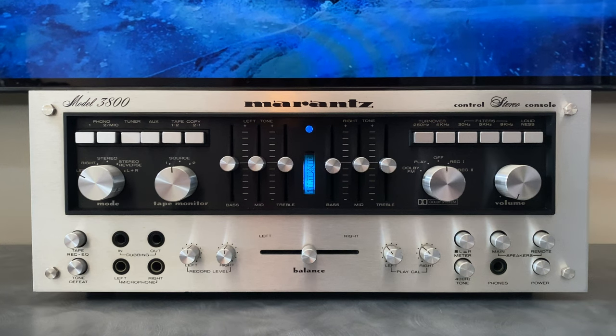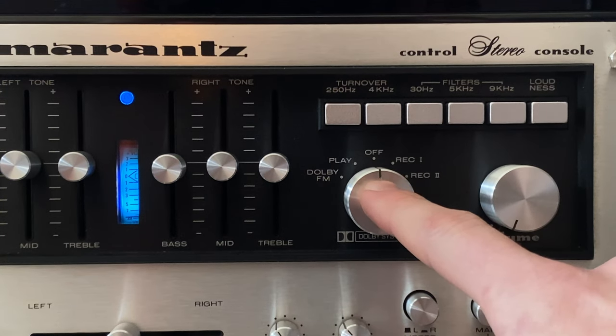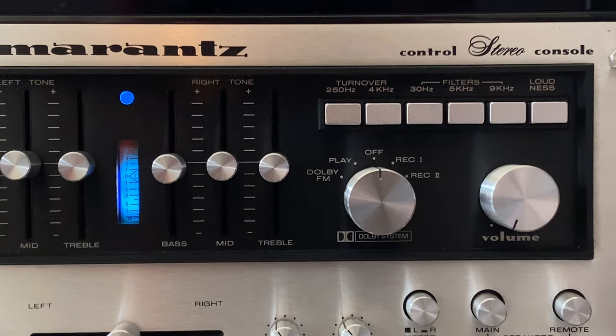The Dolby features of the Marantz 3800 are a little complicated. I've done an in-depth video on a very similar design — the Sansui 9090 DB receiver — and I'll put a link in the upper right corner to that video. Around the 11 minute 8 second mark I go through a detailed explanation of how the Dolby circuit works and how to make a calibration tape. The process is nearly identical to what you do for the 3800, so check that out for more detail on the Dolby circuit.